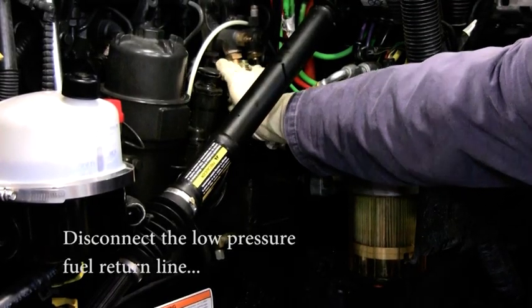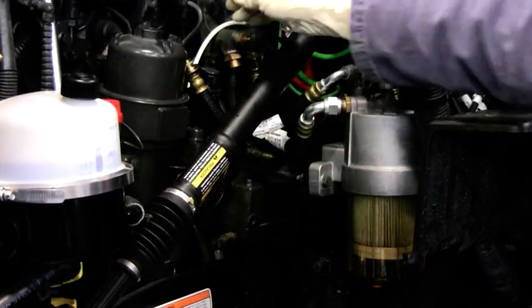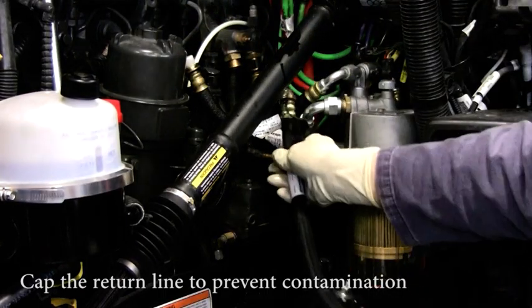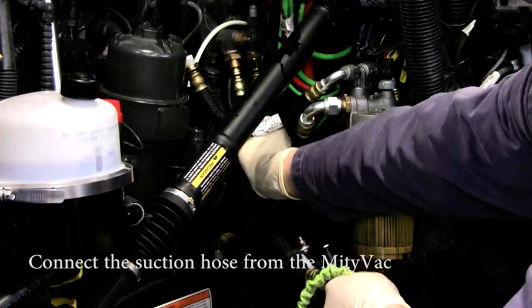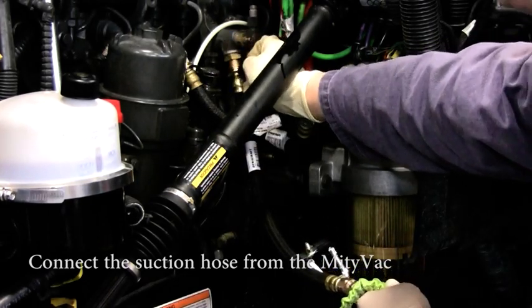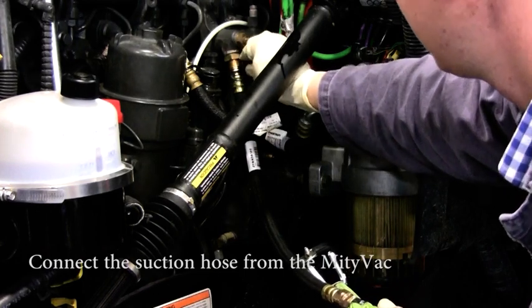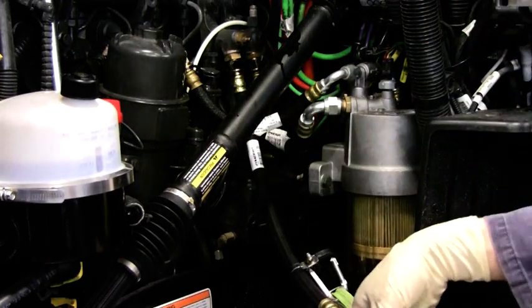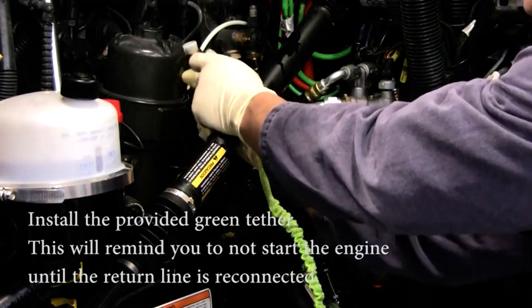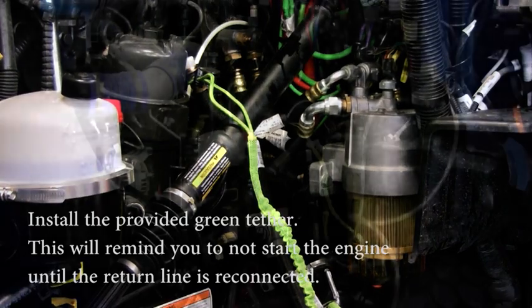Once the return line is disconnected, cap the return line with the plastic cap supplied in the fuel priming kit. Install the fuel priming kit return hose, part number V50-1096-1081-1020, to the engine return fuel manifold. Now install the green tether to both the V50-1096-1081-1020 and to the chassis return hose. This is to remind you to return the engine and the hoses to their normal configuration before attempting to start.